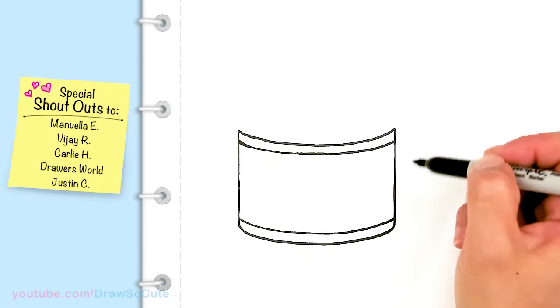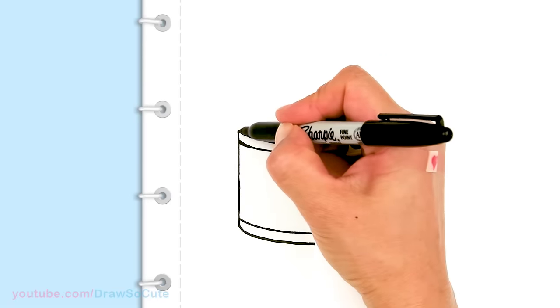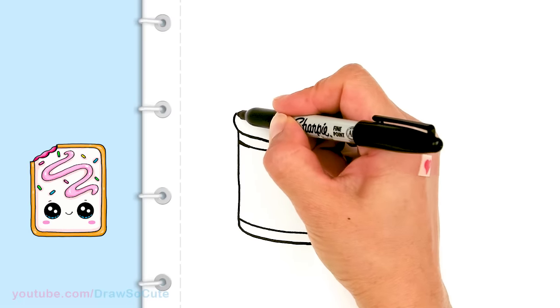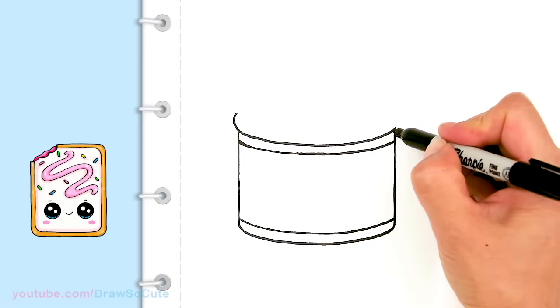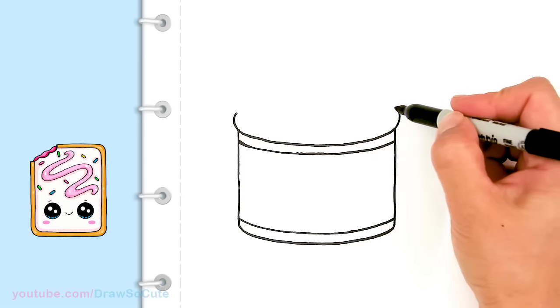So then from there, let's start to draw the lip where everything sits in. I'm going to come up right here and continue this curve up — just going to kind of wind it up. I'll do the same thing on this side.